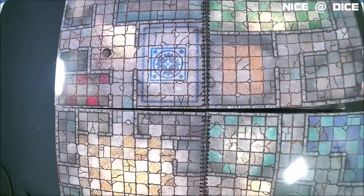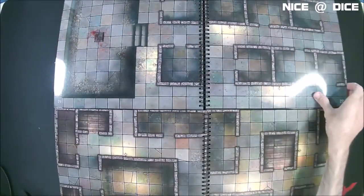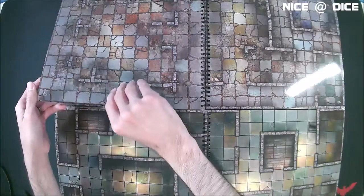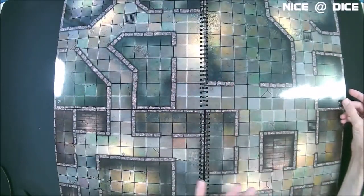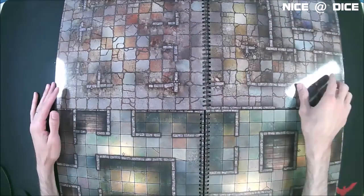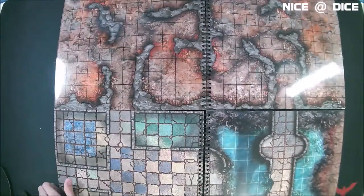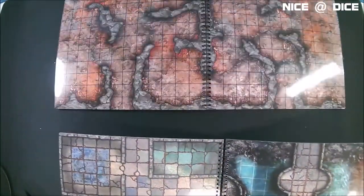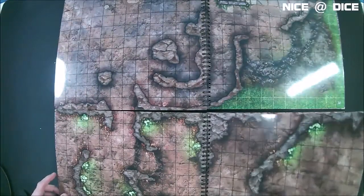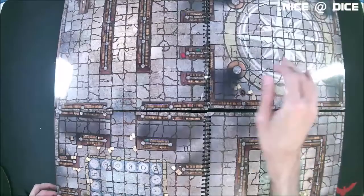I'm not going to go through every one of these maps, but I want to give you a general look at what's in here. You have different styles of dungeons — some look new and fresh, like a lived-in castle or palace, while others look more like ruins. There's also a pretty cool one with a bridge over water. So you get a general idea of what you're getting here.